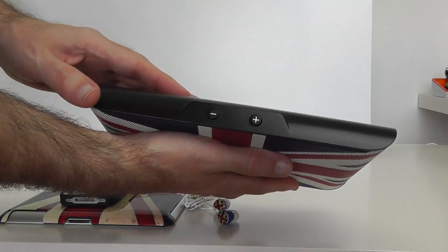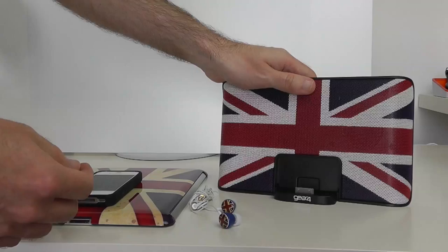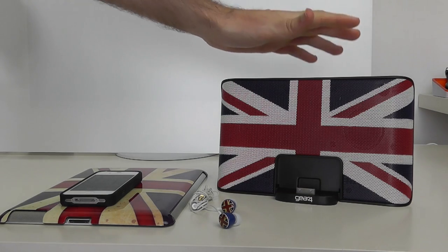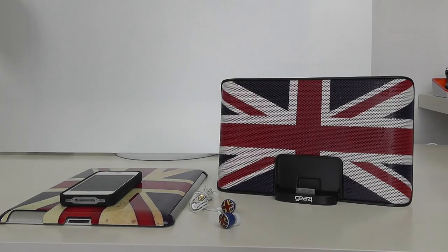On the top it's a very simple affair — just volume up and down buttons, no remote with this one. The audio quality, as you heard in the first part of this video, is sort of average. It's not going to impress any audiophile, but for a nice, cheap, portable docking station that offers up some audio whilst you're out and about, it's a really nice proposition. I like the design and it's coming in at £34.99, which is a reasonable price.